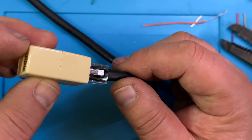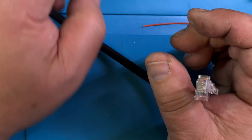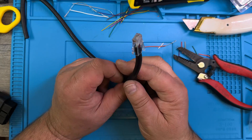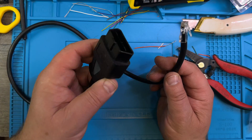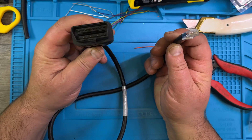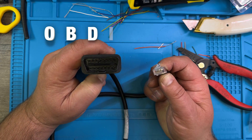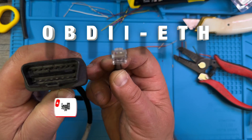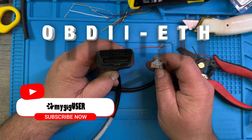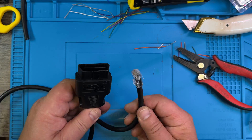Nice, nice, nice — there we go. OBD2 to Ethernet, done! Let's move on.